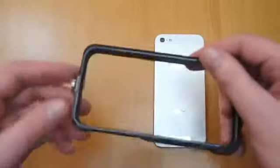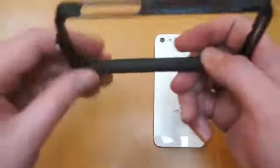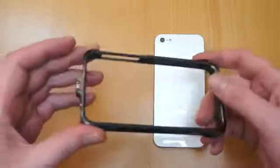So inside, if I just show you there, you've got all the way around here. It's completely non-conductive. It's padded all the way around so you're not going to mark the iPhone 5 in any way at all.